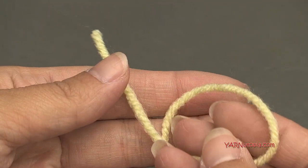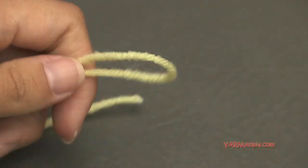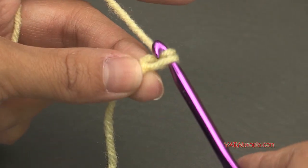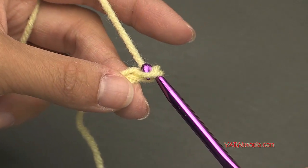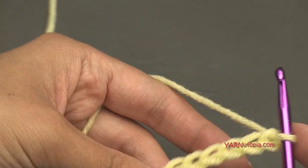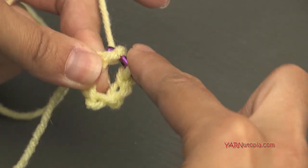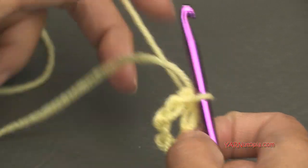To start off, let's make a slip knot: put your short end over your long end, fold that down, and pull that through. Pull tight, insert your hook, and we can start. Let's begin by chaining six — yarn over and pull through: one, two, three, four, five, and six. Now go way over into the very first chain and make a slip stitch — insert your hook, yarn over, pull through and through — and you've created a ring just like that.